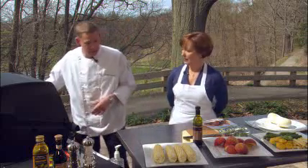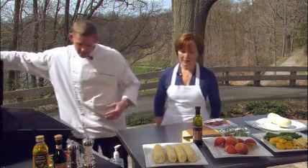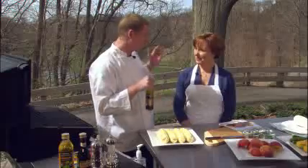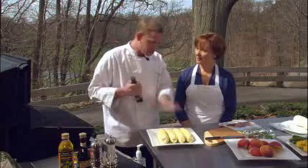We'll get started with the corn right now. I'm going to lift the lid on our gas grill. I've got four ears of fresh corn, and the key to grilling is simplicity. Every recipe we have today is going to be very simple, very easy to pull off, whether you're grilling in your backyard, at a park, or at the beach.